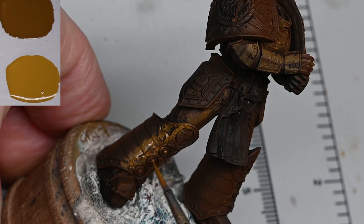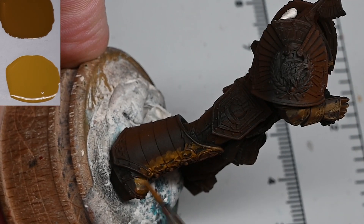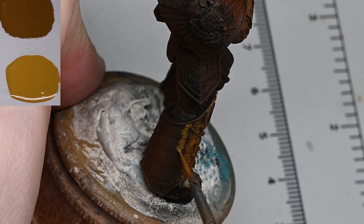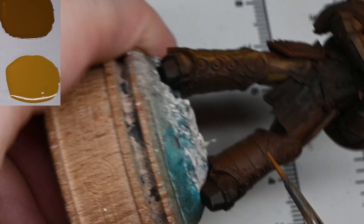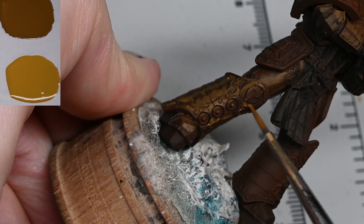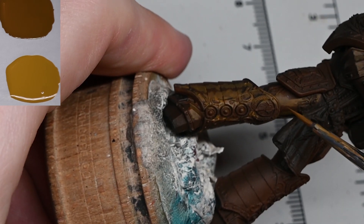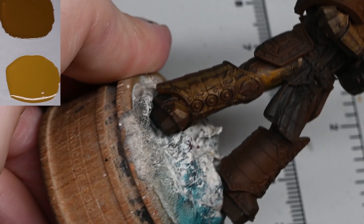One thing people stress about with painting non-metallics is getting really smooth even transitions all over to make it look metallic. You don't need to do that. If you're doing a competition piece you might spend a long time making every transition perfect, but if you just want something nice for display or an important model for your army, you don't need to get the blending perfect. As long as you get the light volumes — the size and position of the highlights — correct, it'll still look like a metallic finish.